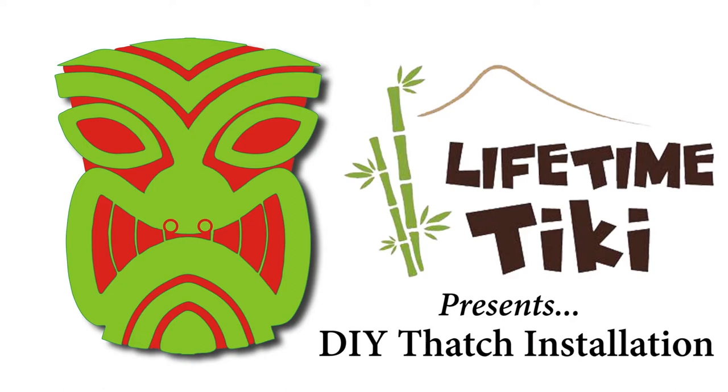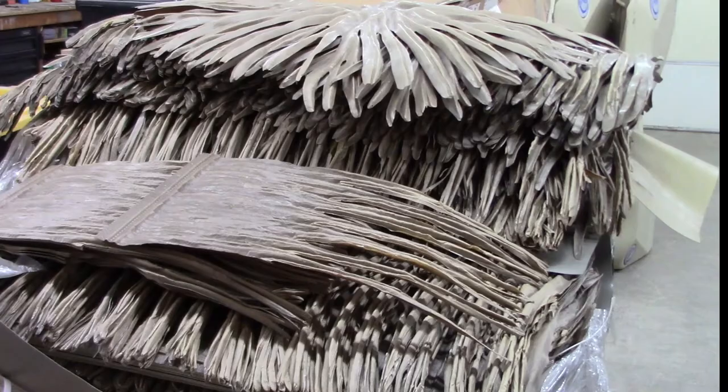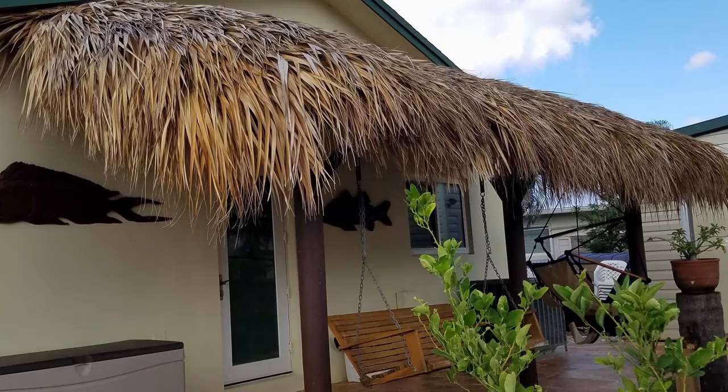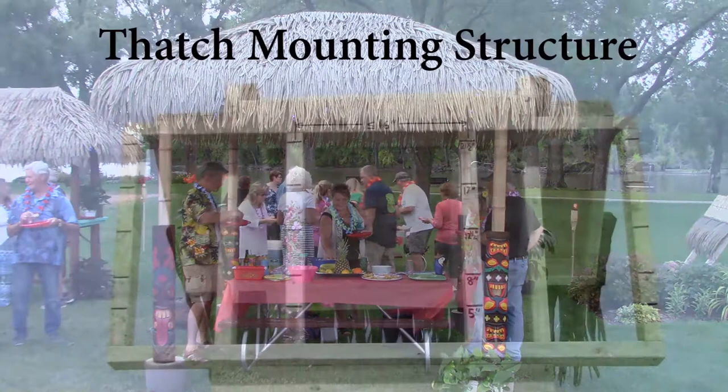Get freaky at the Tiki! Hi, I'm Ray from Lifetime Tiki. In this video, we'll show how easy it is for the do-it-yourselfer to install Palm X thatch over bare roof trusses or plywood sheathing on structures like gazebos, she sheds, outdoor bars, and our favorite, Tiki huts.